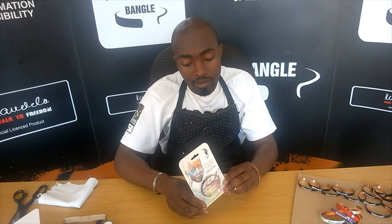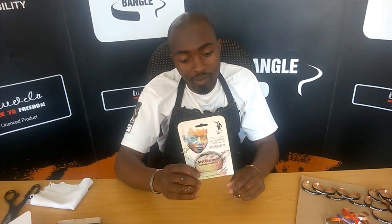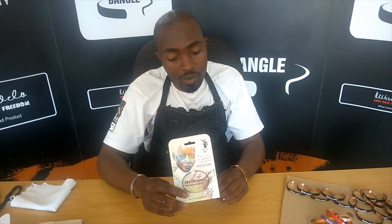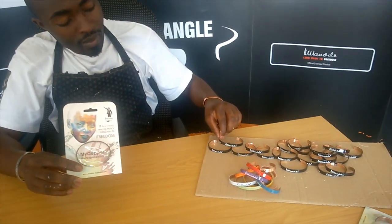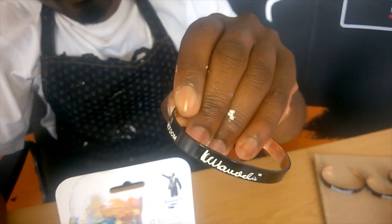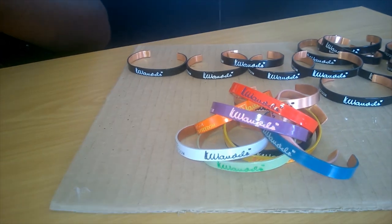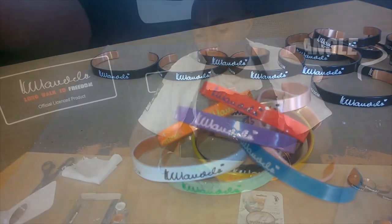Today we're here to show you how to take a standard Mandela bangle that you're going to buy at the local shop or on the internet, and how to turn it into something a little bit more bling and fun, where you can add a bit of color into your bangle and give yourself that extra lift. Colors can be of any nature and any style — it's your choice.